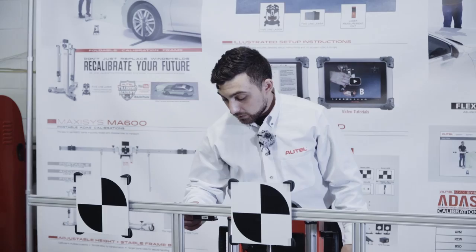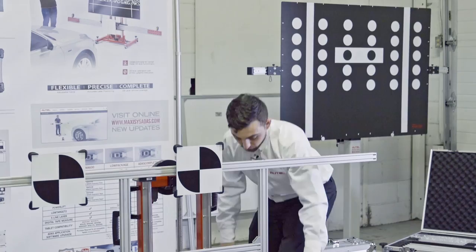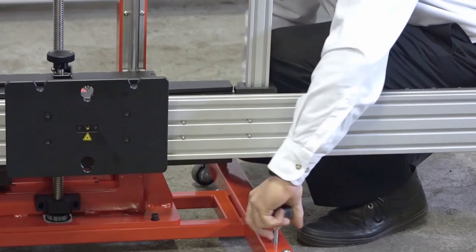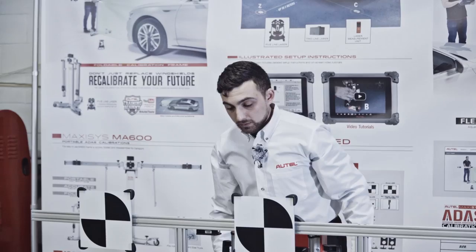When adjusting the levels, the way I like to do it is by looking where the bubble is and going opposite the bubble. In this case, I'm going to work on this side, opposite the bubble, and tighten these screws down equally so that I don't disturb the forward and backward level — I only want to adjust left and right.